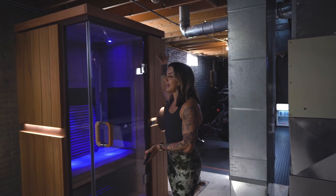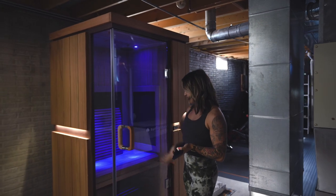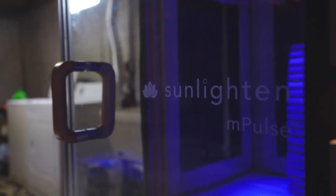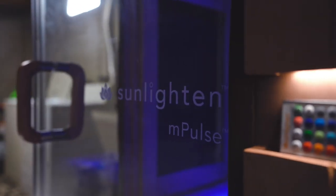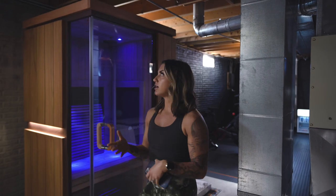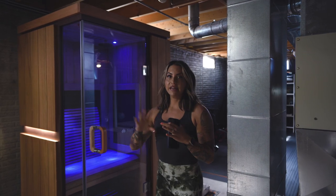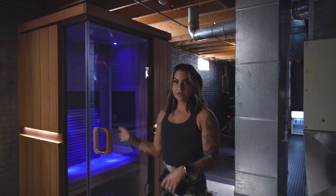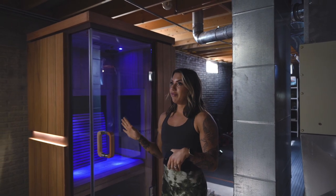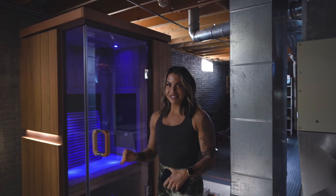First things first, obviously we have the newest addition to the basement, which is the sauna. The brand of this is called Sunlighten, and the model is the M-Pulse Aspire. It's a one-person sauna, and I will go ahead and link everything I'm talking about in today's video in the description box so you can check it out. This is not sponsored — I pay for this with my own money. An infrared sauna is legit.